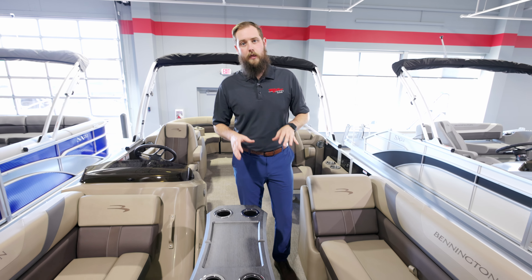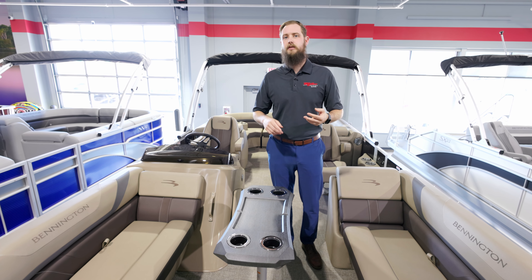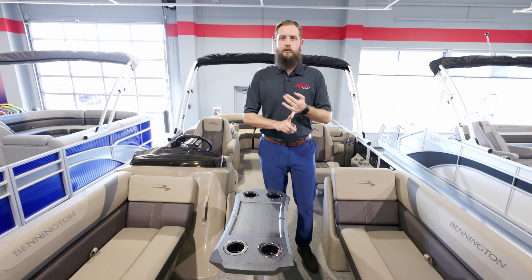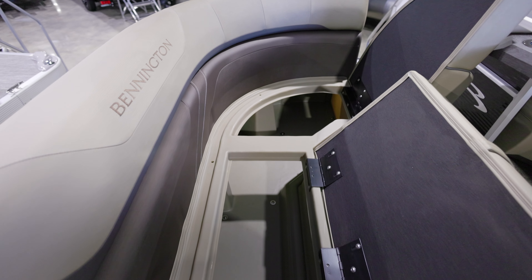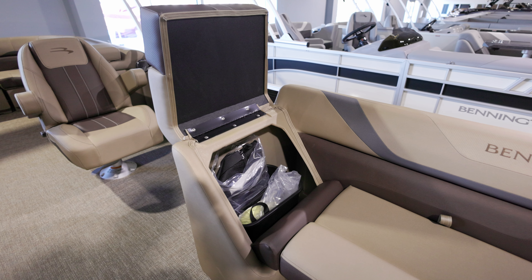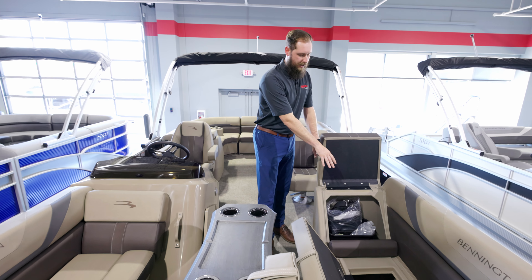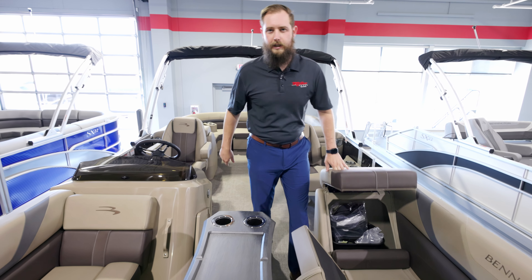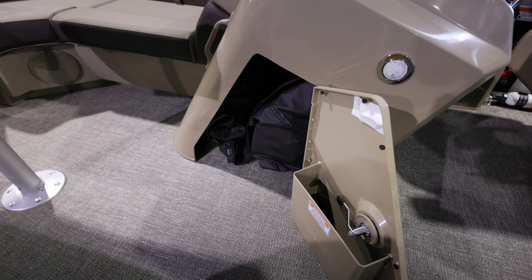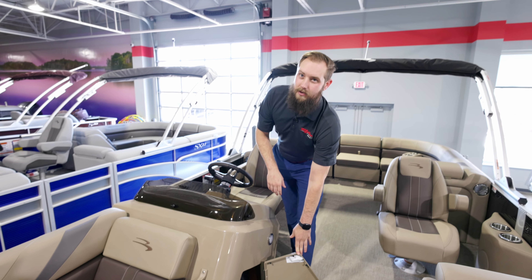When you spend a lot of time on the water, storage is a big thing — whether it be towels, snacks, stuff for the kids, stuff for the dog. Bennington does a really great job on storage. All of your seats are going to flip up, as well as the backrests on three of the four. A trash can is already built into the front on this one. There's under-helm storage as well, and right now the cover is underneath there. Every Bennington comes with a cover.